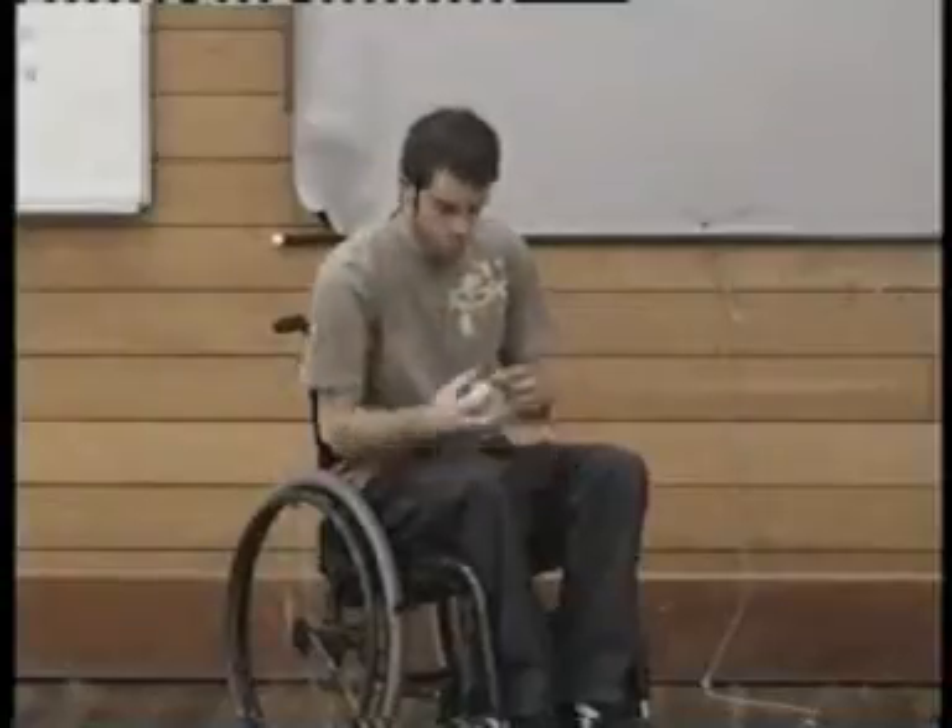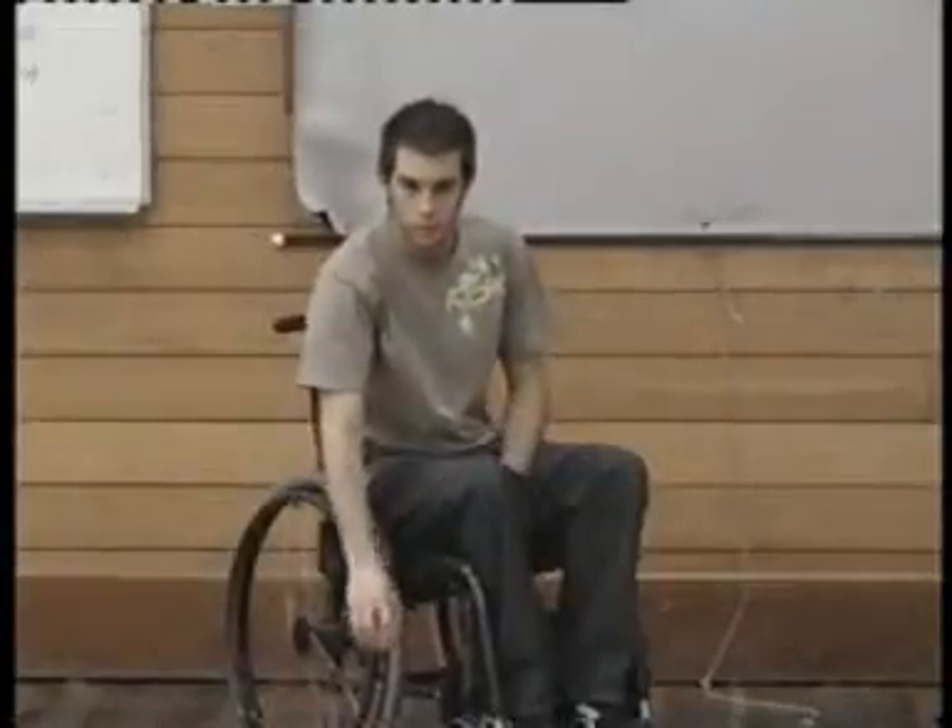Coming approximately horizontal with the fingers pointing at the jack and the eyes still fixed on the target. A good cue in this case is 'pick up the gold.'